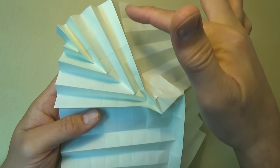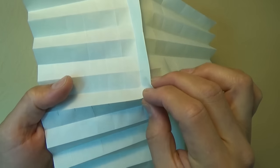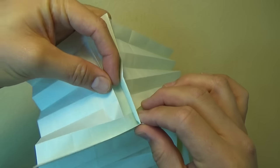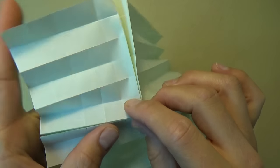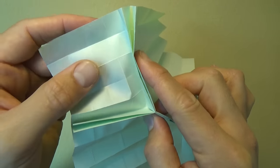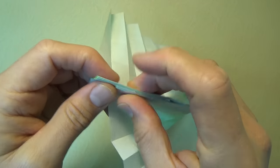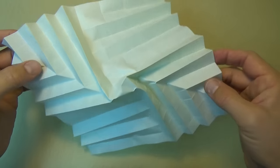And now let's do the opposite quarter. So let's start like this. And pinch here and lift up, so that we're forming this crease and this crease. And now continue pinching here and push down. And continue pinching. And push up. And down. And up. And down. And up. And down. So we finished two quarters.